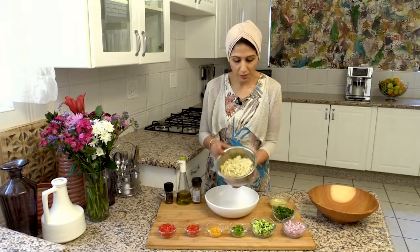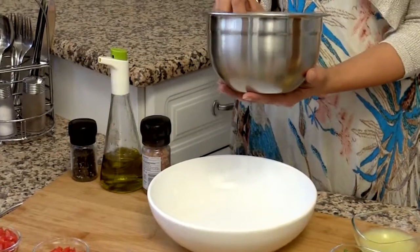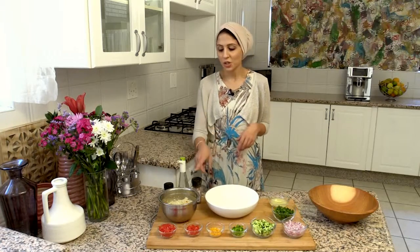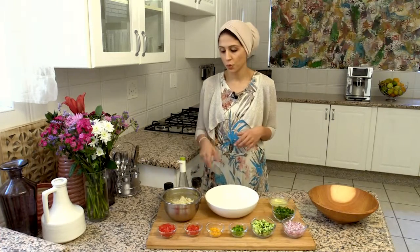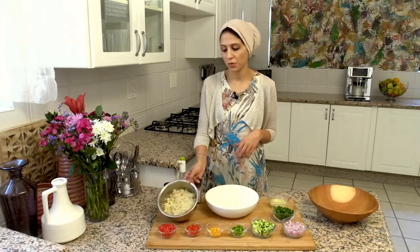I've just actually cooked up my couscous. You can also use bulgur wheat. The process for cooking bulgur wheat or couscous uses one part couscous to two parts water. I had one cup of couscous and two cups of boiling hot water, stirred in some vegetable stock, then threw the water over the couscous, covered it with cling film and let it sit for ten minutes — it plumps up really nicely.